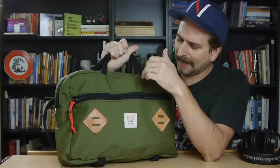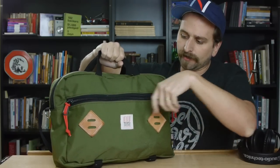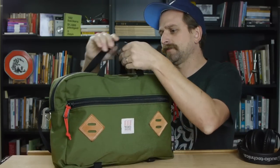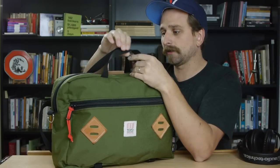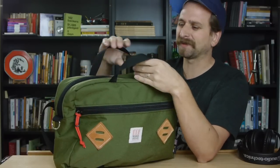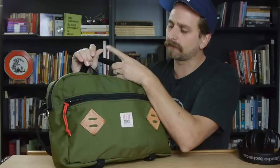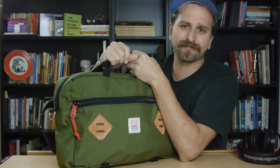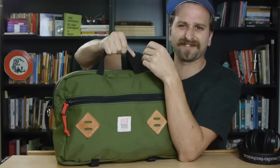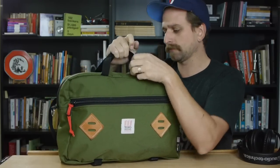Speaking of handles, the handle actually isn't very comfortable. I feel like making the handle out of leather or putting some sort of covering on it would help. Patagonia's duffels have these great padded handles and a lot of bags are doing that now, but then your aesthetics are kind of messed up and it doesn't quite fit the bag. After just a short amount of time it's just a harsh, uncomfortable feeling.